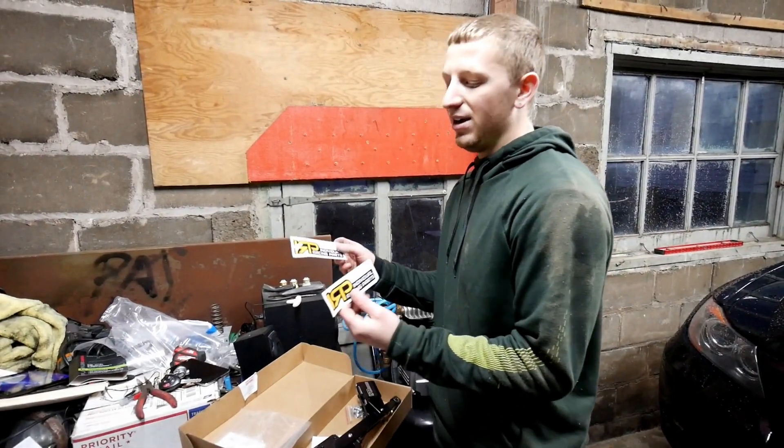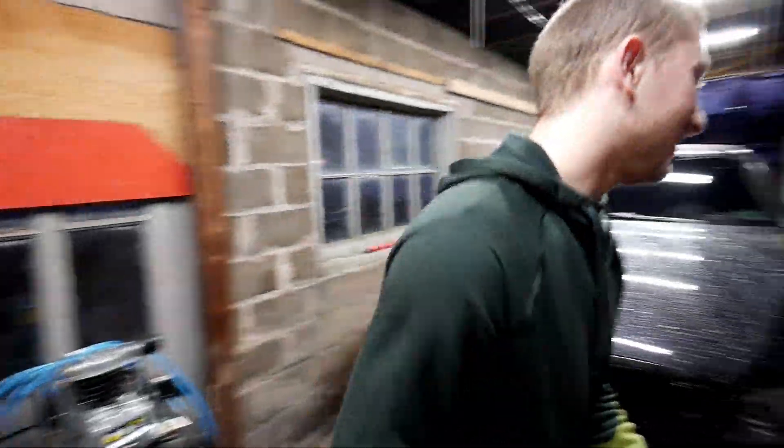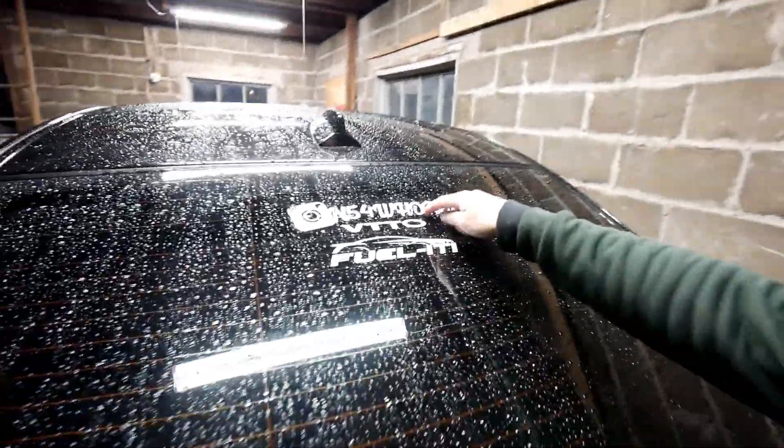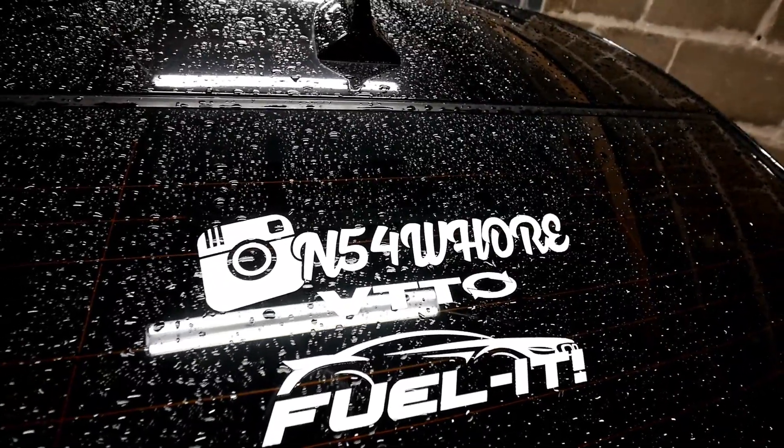Pat also has some new channel stickers to put on. He's got a lot of work to do today and will take viewers step by step through the installation. Let's get to work — the car is raised nice and high.